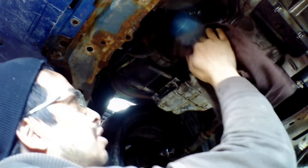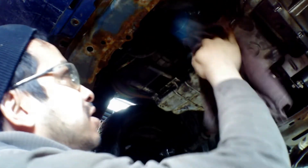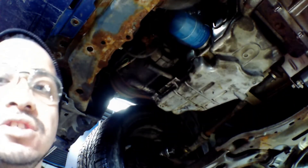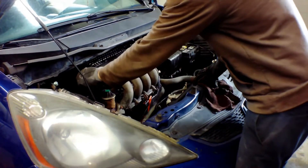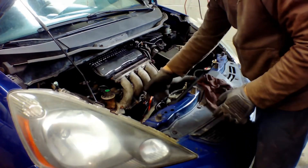All you have to do is screw it on and tighten it by hand. Grab a rag, clean the surrounding area, and voila — that's how you change your oil filter.